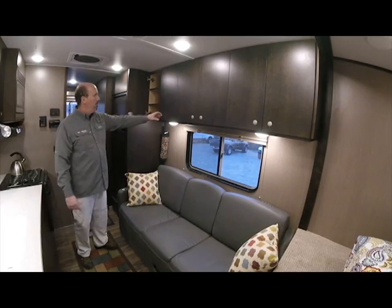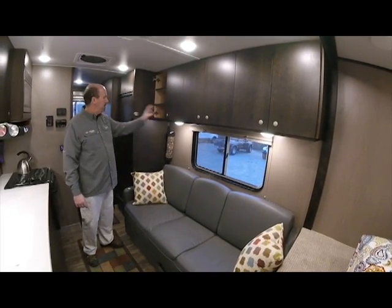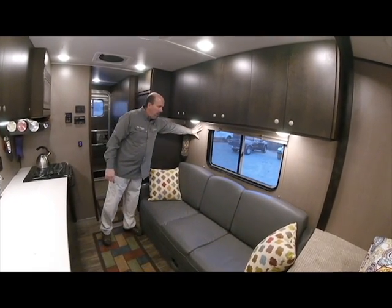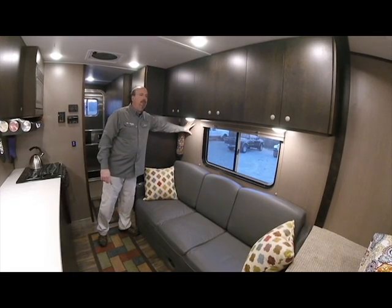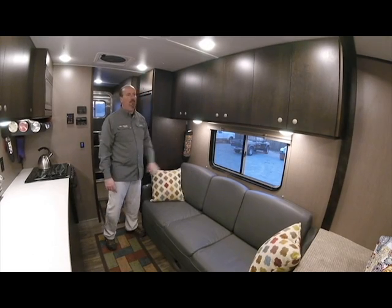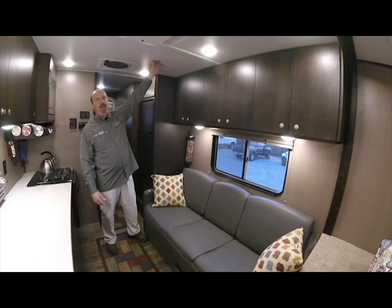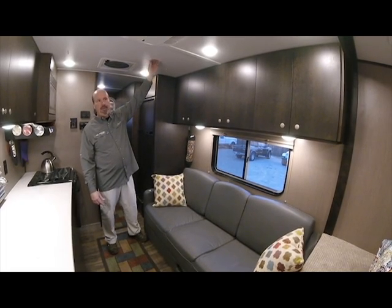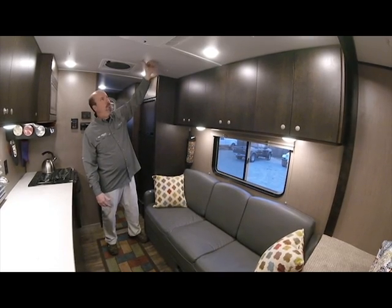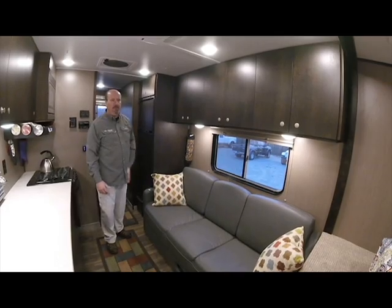Opposite the kitchen, we have more overhead storage cabinetry — same latching hardware and soft-close hinges as the kitchen area. If you notice, all this interior is plastic laminate — not vinyl siding or vinyl paneling like most RVs. It's a custom product by us, very cleanable and very durable. The ceiling is actually a quarter-inch ABS plastic — very cleanable, durable, very flat laying. If you scuff it with something, you're not going to have a mark like you typically would on an RV ceiling.